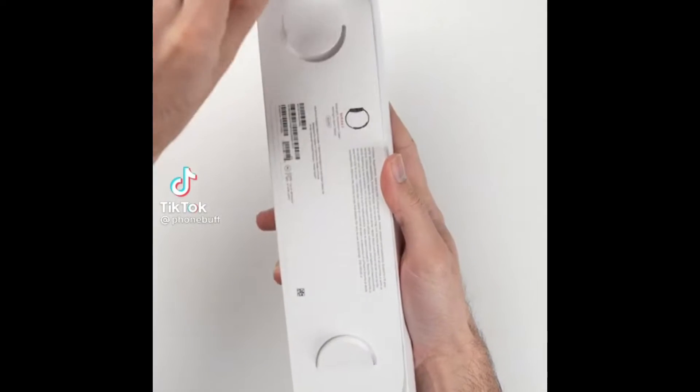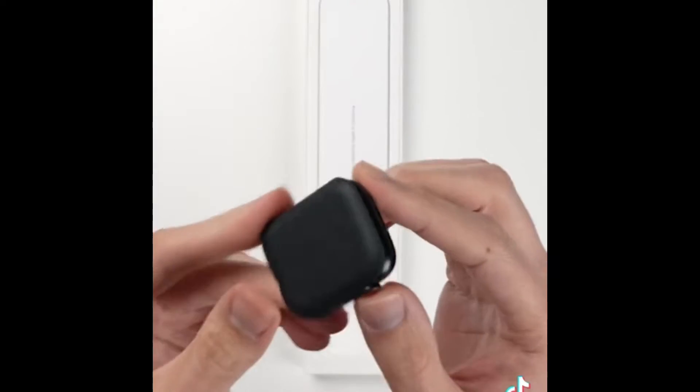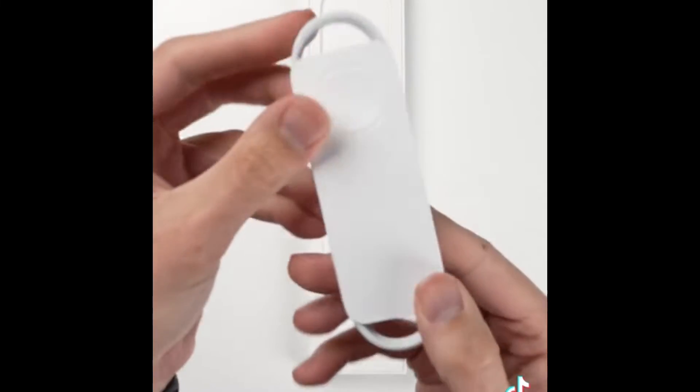This is the Apple Watch Series 7. We'll go ahead and open up the main box first where you get the Apple Watch, which we'll take a closer look at in a second. You have your typical documentation and paperwork, and then finally there's the all-new charger.